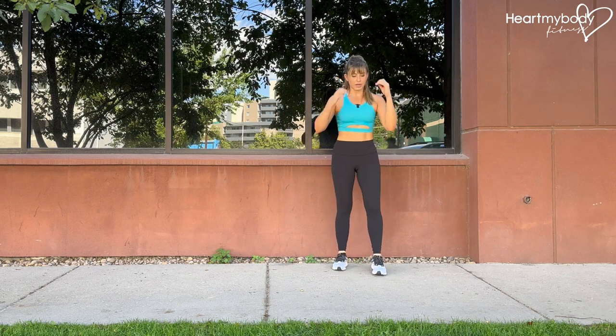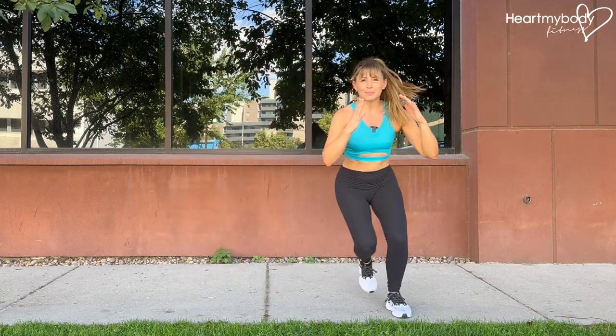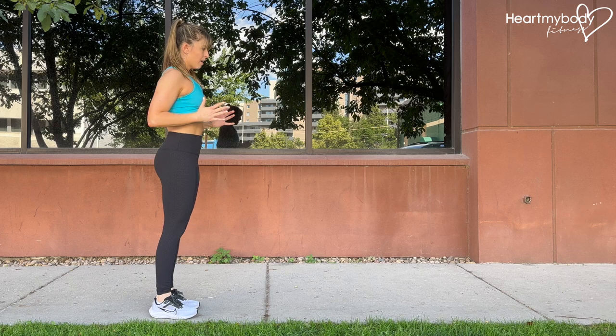Now we add that forward movement as well. Lower down, hop diagonally over the river and repeat. So let's now really travel with it. Lower down, inhale, exhale, hop diagonally.